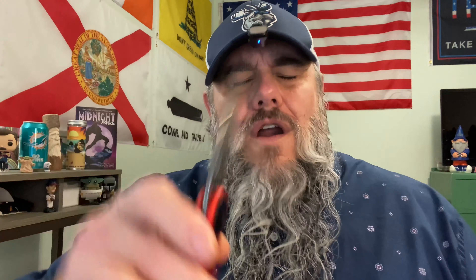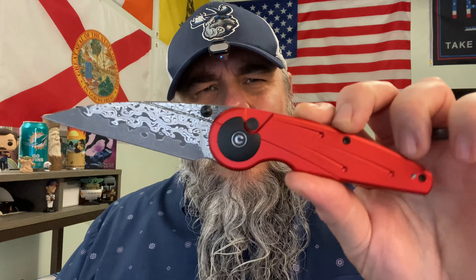And now we have this freaking Frankenstein of a knife. The Star Flare — Star Force, Star Finger, Star Fire, Star Man, Star Light, Star Mint — whatever. This thing. This is what Civivi has done. They have gone from this to this.